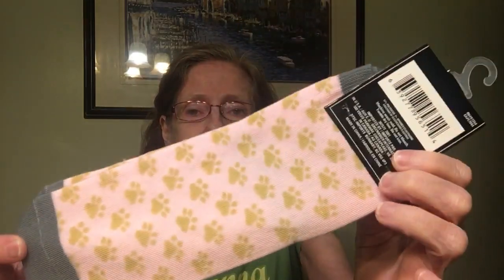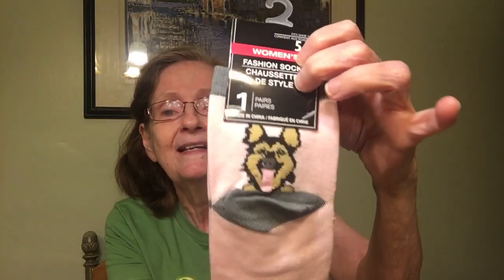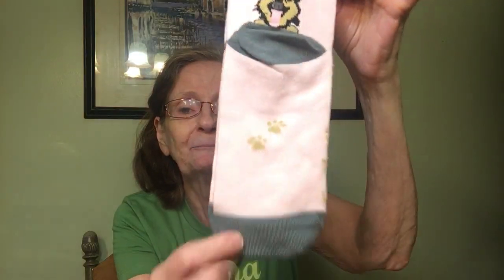The last pair is another doggy pair — pink, gray, and gold with little paw prints on the front, women's 5–9. On the back it looks like a German shepherd with his tongue hanging out, with a gray heel. So there's your dog at the heel and little paw prints — so cute!